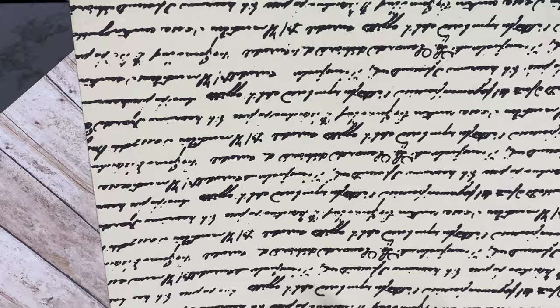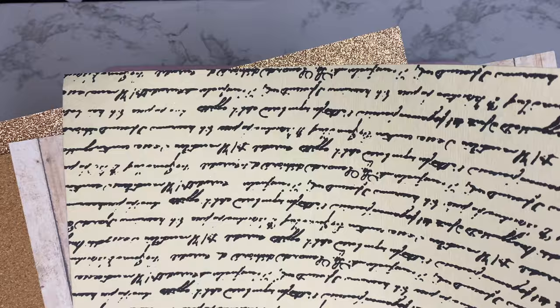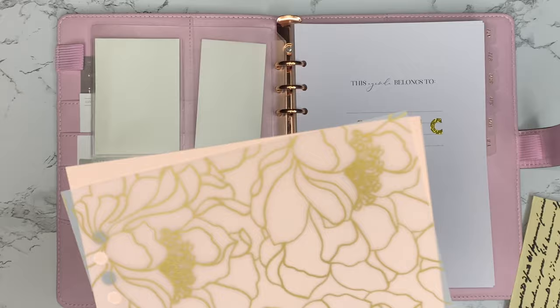I wanted to stay with the color scheme but also play on different textures. Some paper is super lightweight and sheer, and some has a very significant texture — like this one that's like a cork message board material, nice and thick but not super bulky. And this other one I love — it has a script font and feels like an old love letter.